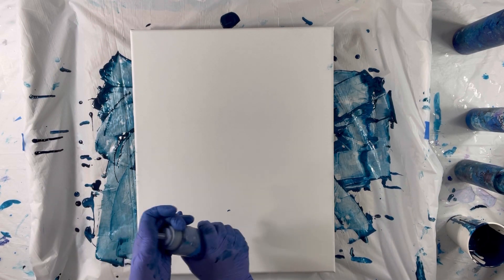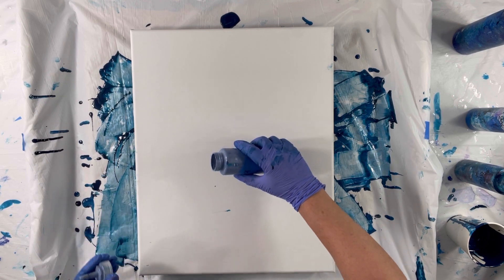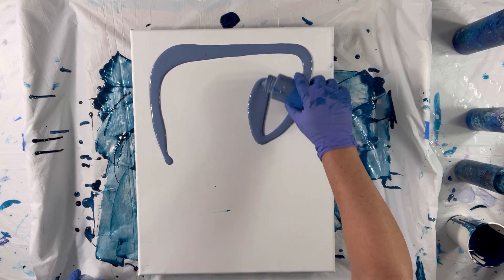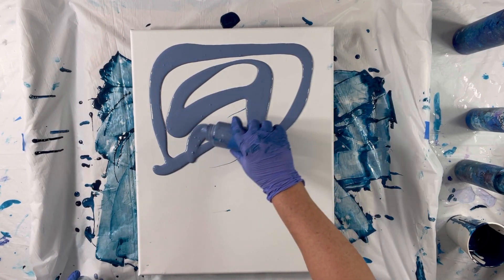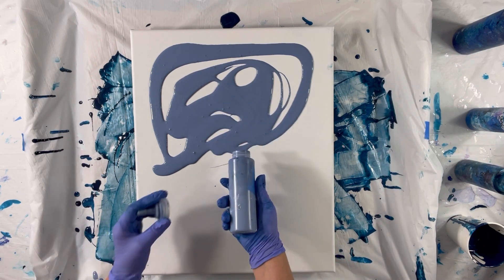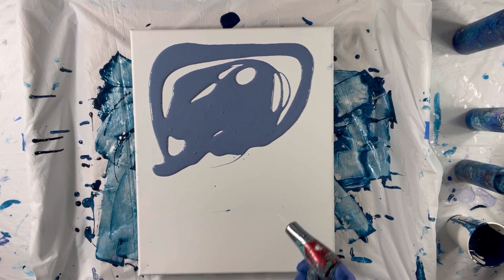It's a very, very pretty color. So I'm going to put that down up here and just put it all around. See how much coverage I get. Pop some bubbles.